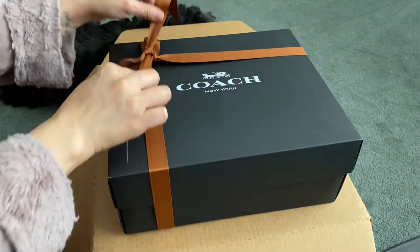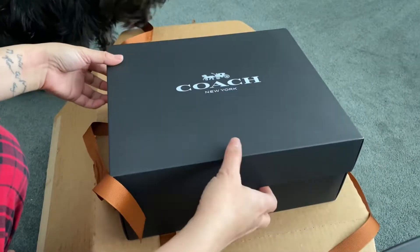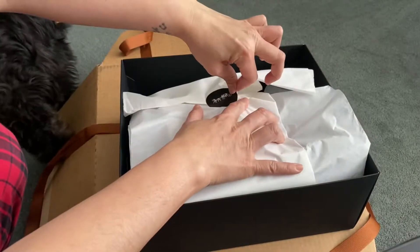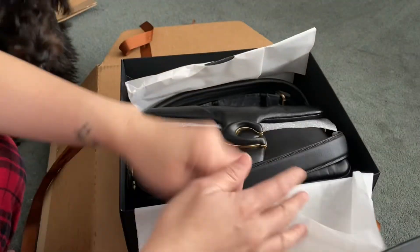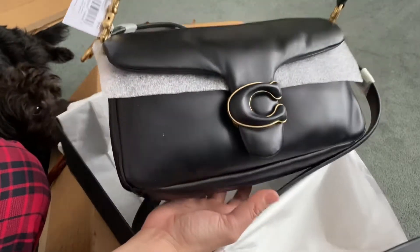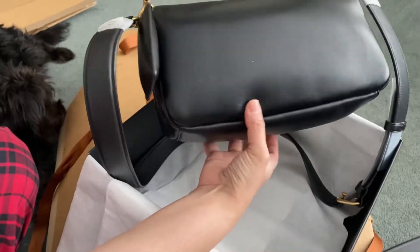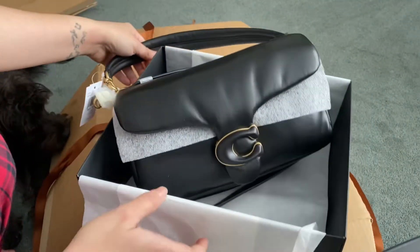Hi guys, it's me again. This is the Pillow Tabby 26 in black. I bought this for $595 Canadian plus tax. It's made of Napa leather and it's smooth leather.